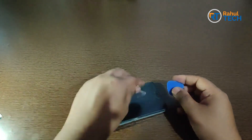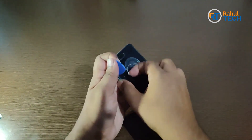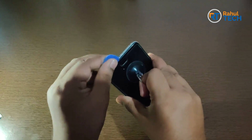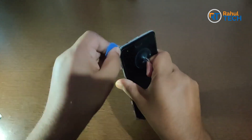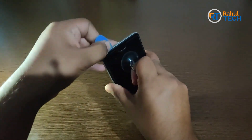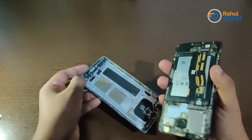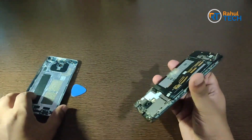For that we need this tool — just apply a little bit of pressure and the screen will come out. As you can see, it's very easy to take the screen out from the back panel.